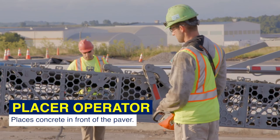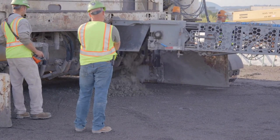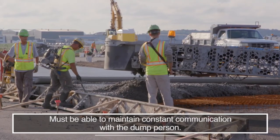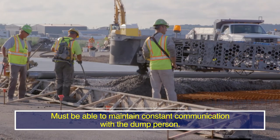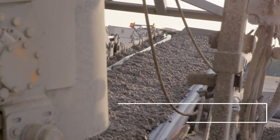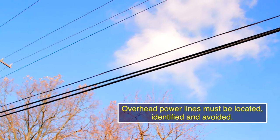When concrete trucks are unable to reach the paver, the placer operator will place the concrete in front of the paver. The placer operator must be able to maintain constant communication with the dump person and must be aware of the conveyor's swing radius. Also, overhead power lines must be located, identified, and avoided.